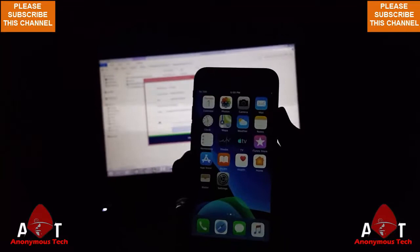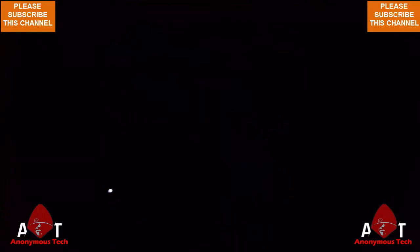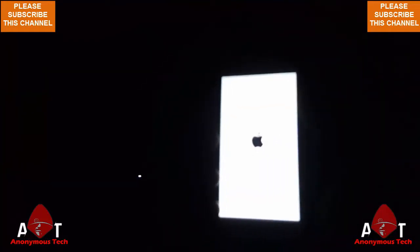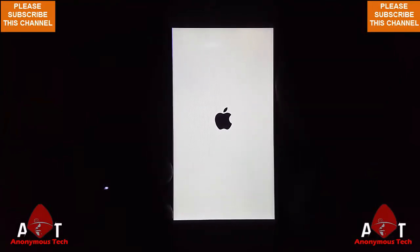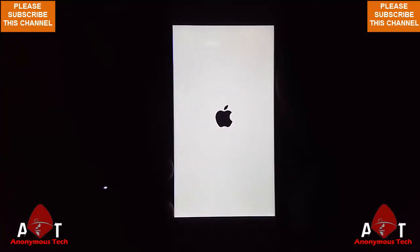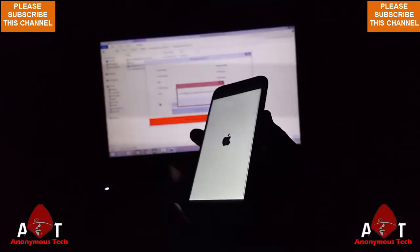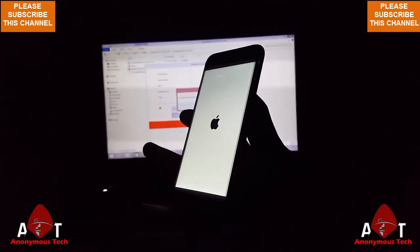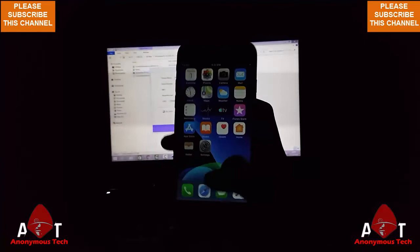My iPhone 6 untethered bypass just restarted. It's restarting and you will see if the untethered is fixed or not. And you can see the untethered is fixed and it's working perfectly.